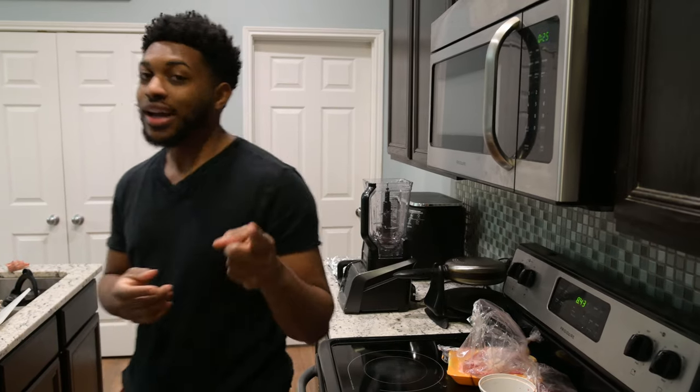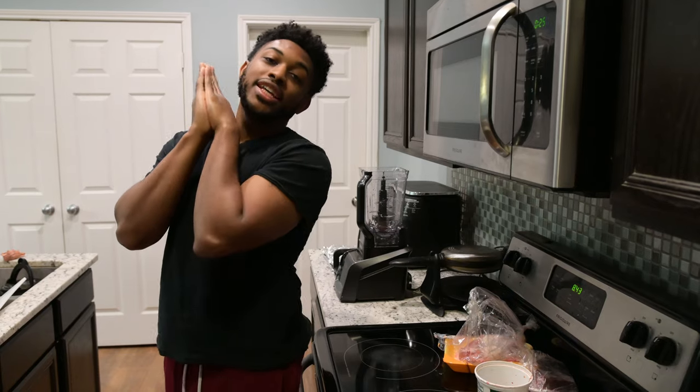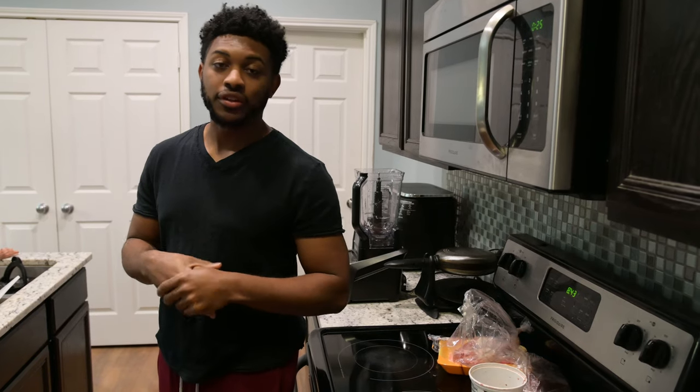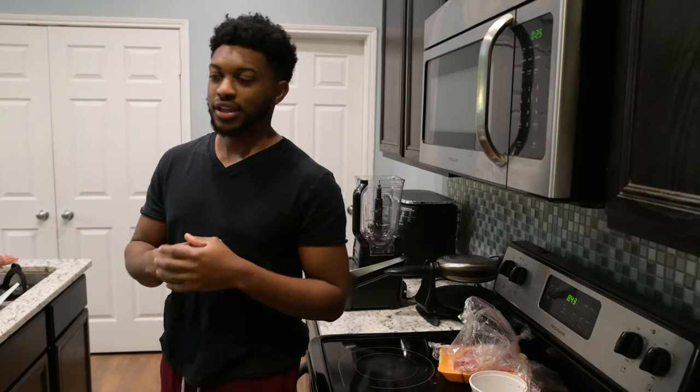Alright guys, what's up? Welcome back to the Cot the Roche channel. Today we have basically the first totally raw feeding session for Birdie. I'm going to show you how I feed my puppies raw, and I'm going to be feeding Cot a little bit of a different meal today because he's on a schedule.